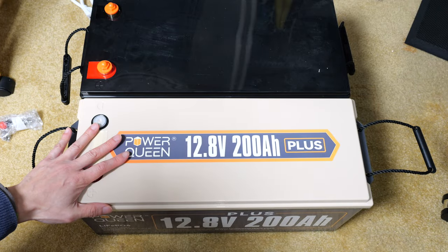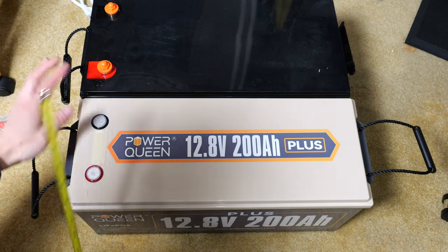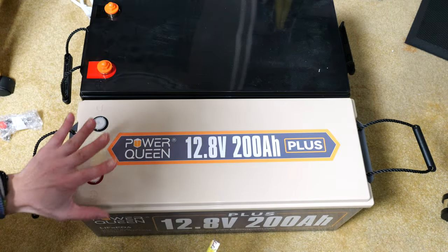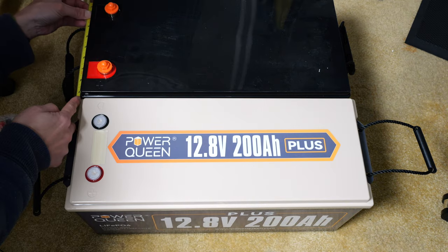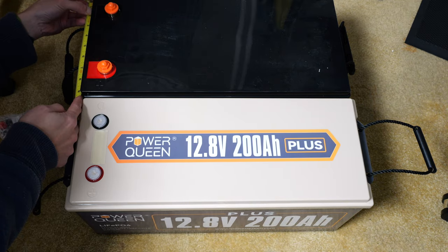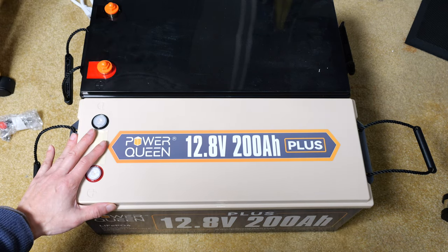Both of these are 12.8-volt 200 amp hour lithium iron phosphate batteries. This Power Queen one has prismatic cells, while the other has cylindrical cells. The height and length are roughly about the same, but the Power Queen is eight and one eighth inches wide versus the other one at nine and three eighths inches wide — about one and a quarter inch wider. Not too big an issue, but the Power Queen is slightly more compact.